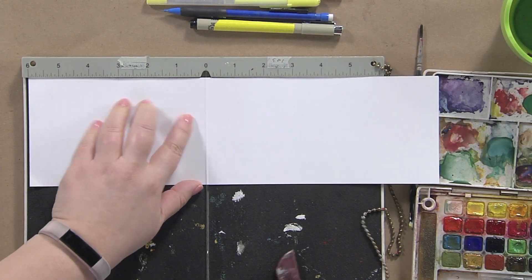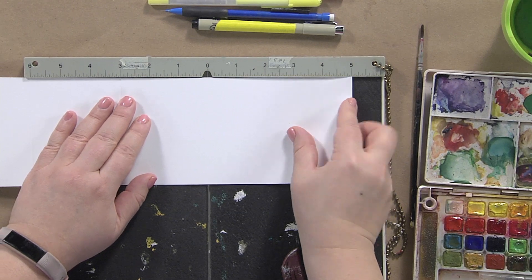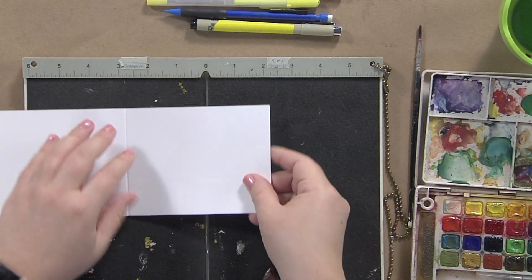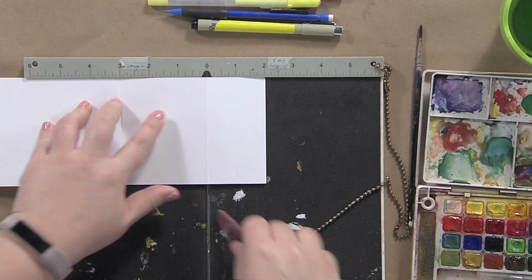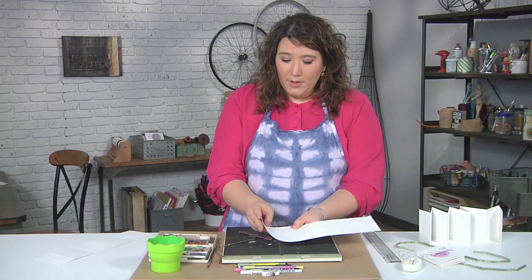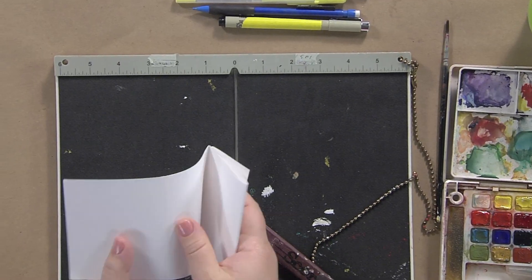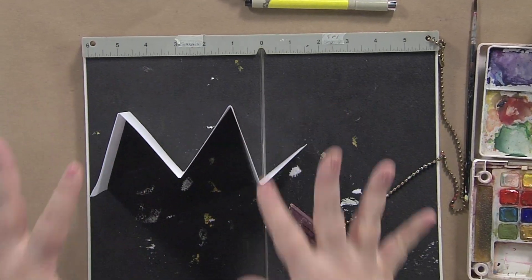People often ask why you need to score the paper — why not just fold it or mark a line? Well, one reason is I'm lazy and don't want to draw pencil lines and erase them. But more importantly, scoring means that your paper is not going to crack. That's really important so that when you fold it, it won't crack. You want to fold it in the opposite direction of the bump — and very quickly and easily, with no effort, you get this fabulous little zigzag.